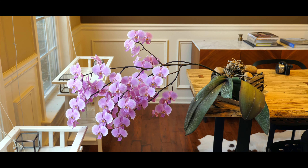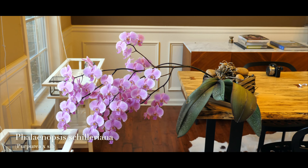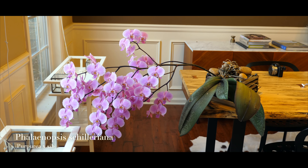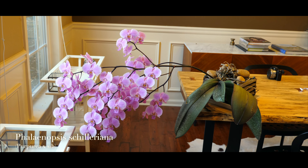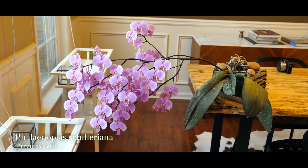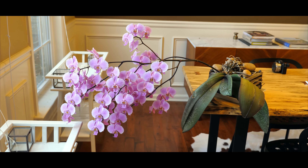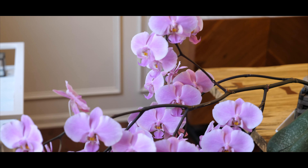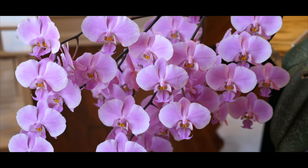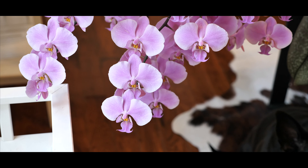Today is March 1st, 2020, and we're looking at my Phalaenopsis Schilleriana. It's been in full bloom for a while now, but I haven't had a chance to video record it. We're looking at this single inflorescence that it produced a while back. It produced 72 buds, but the final number on the spike that bloomed out is 70. It lost one to bud blast, and I accidentally knocked one out. This is the best it's ever bloomed so far.